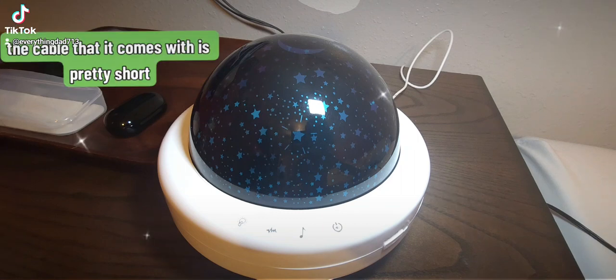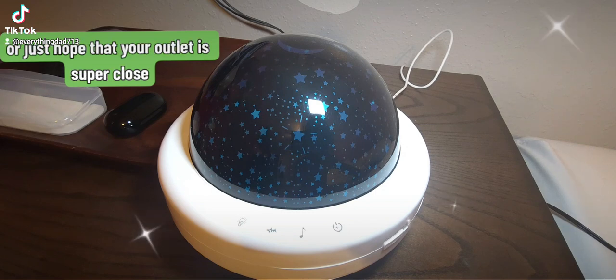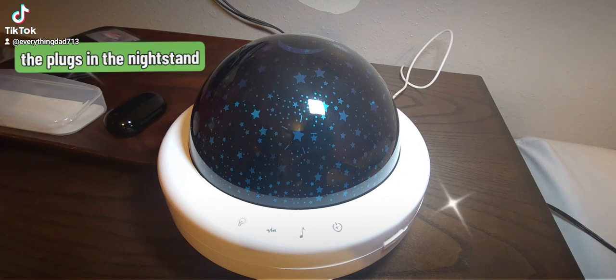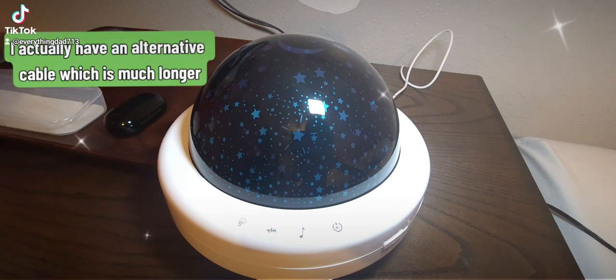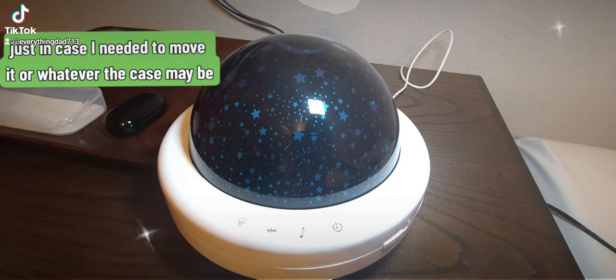Fair warning: the cable that comes with it is pretty short, so you might have to find a replacement or just hope that your outlet is super close. With my nightstand, it actually has plugs built in, which is very convenient. But I also have an alternative cable which is much longer, and that's what I plugged it into right now, just in case I needed to move it.